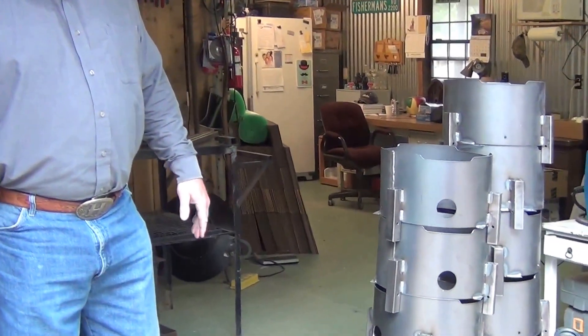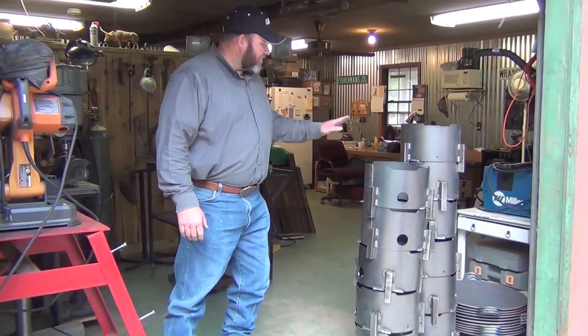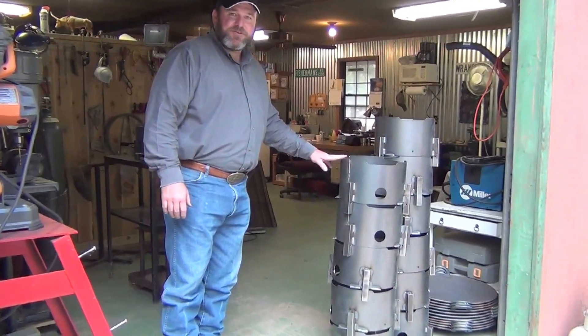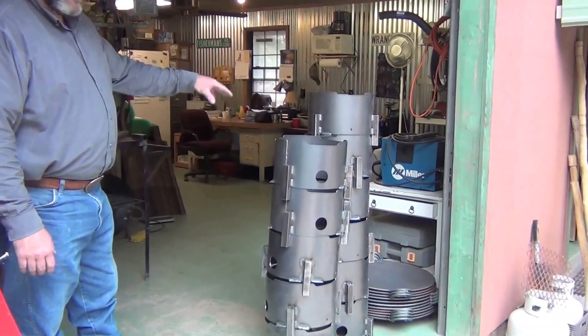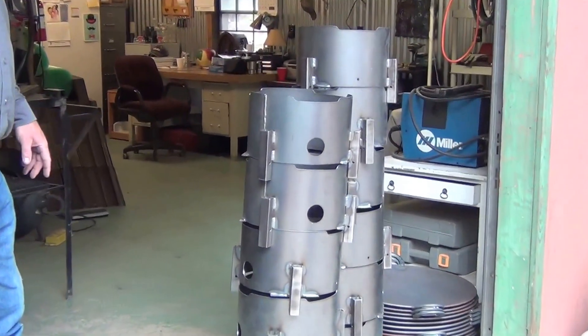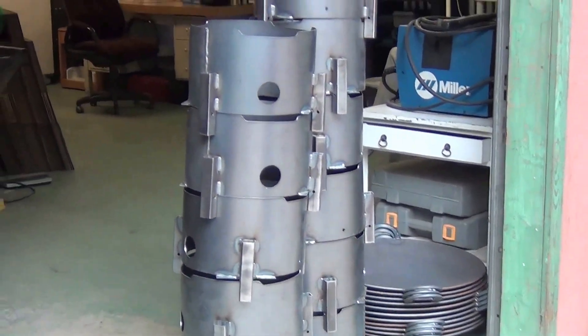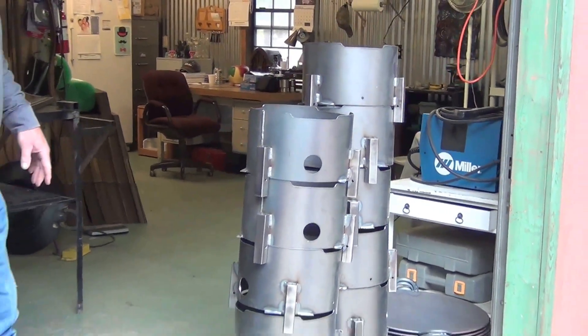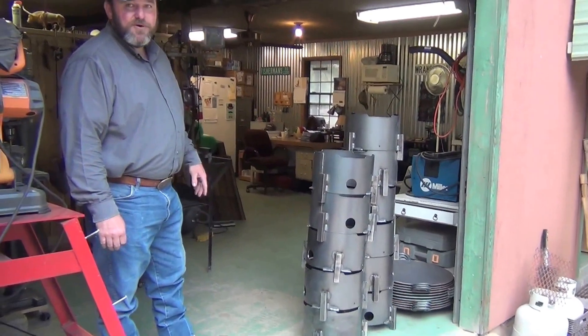Let me tell you a little bit about the components of our Disc Grills. You can see right here — here's some units that have been started. These are the center consoles where the burner, regulator, and hose are located. Very raw right now, so please don't mistake it for a finished product, but at this point I've got them welded up.